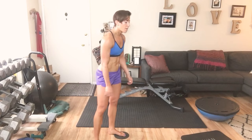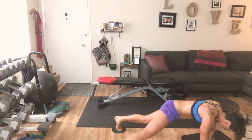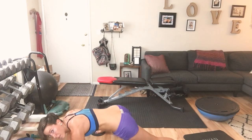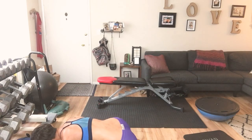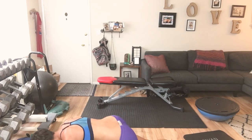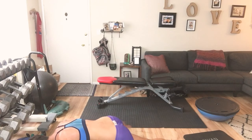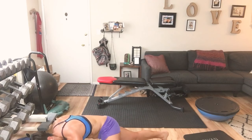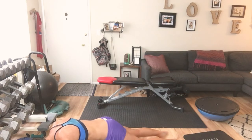Toes down on your sliders or your towels. When we take it down, one foot is going to go all the way out and the other foot all the way out — we're down, holding. Reach, tap. We're sliding open, reach. 1 through 10 — we're sliding those feet to the farthest point over to the side. And reach.